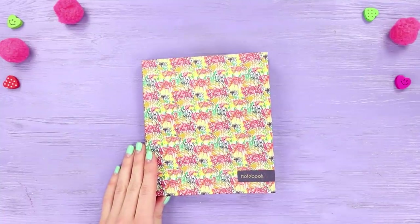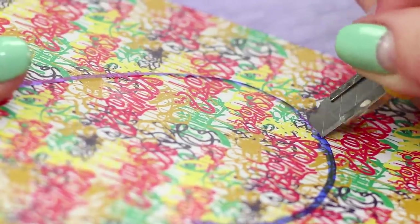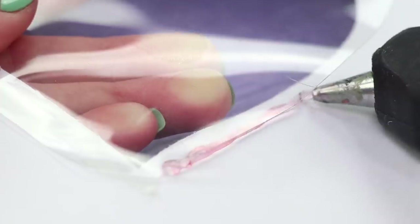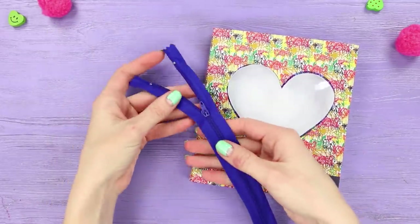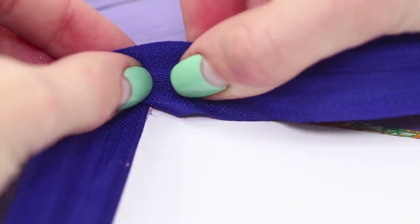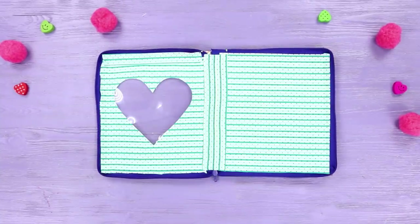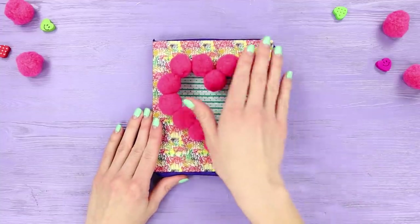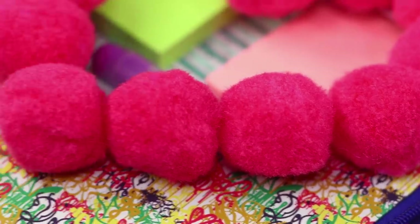And for this idea you need a hardcover notebook! Trace over a heart paper pattern and cut it out. Glue a piece of plastic from the back side using a hot glue gun. Cut out sheets from the notebook with a box cutter. Now you need a long zipper — fasten it around the edge of the cover. Glue colorful paper all over the cover and use some bright pom-poms as decoration, fastening pom-poms along the whole outline of the heart. The result is a stylish pencil case for pens and small papers — the design is completely up to you!